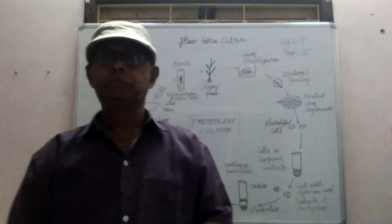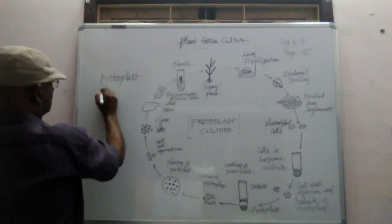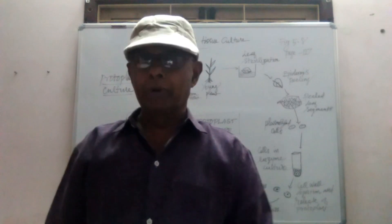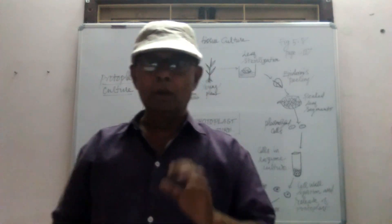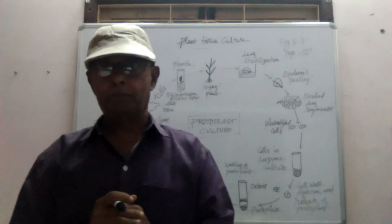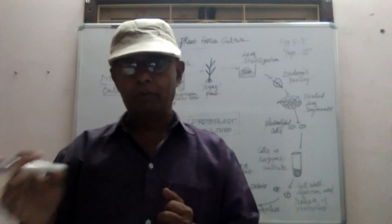Now we will see the protoplast culture. In the protoplast culture, the protoplast is isolated from the cell. What is protoplast? Protoplast is a cell without a cell wall. When the cell wall is absent, the whole content is called protoplast. In the protoplast, the cell membrane, cytoplasm, and nucleus will be there, but the cell wall will be absent.